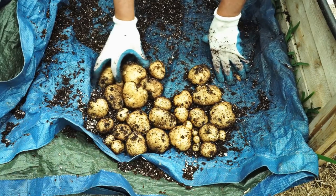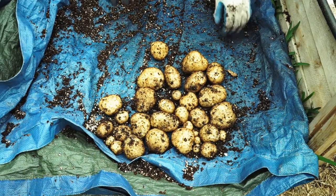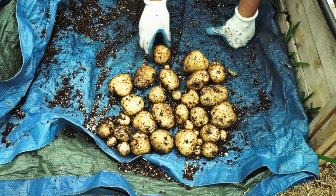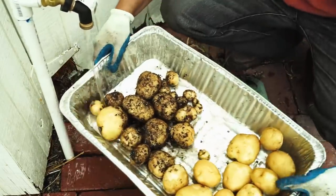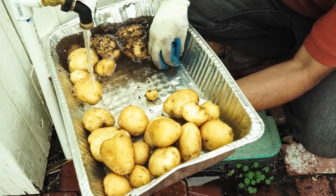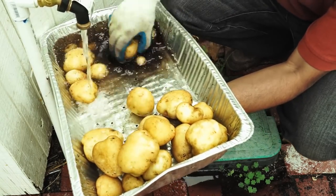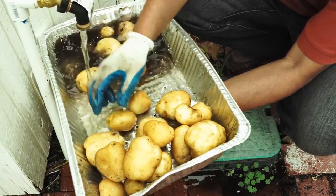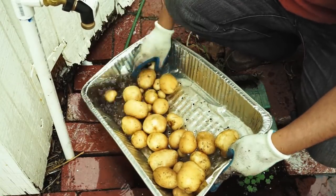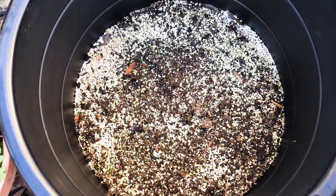Here are our potatoes — we have a mix of all sizes: some large potatoes, some medium, and also some small baby potatoes. Once the potatoes are harvested, clean them thoroughly and they will store on the shelf for quite a long time. If you want to store a large number of potatoes, use a place like your garage and keep it well ventilated.